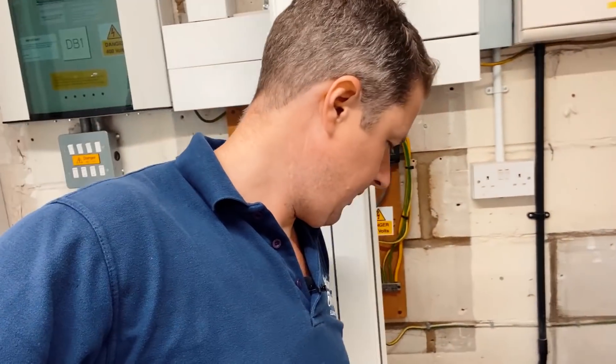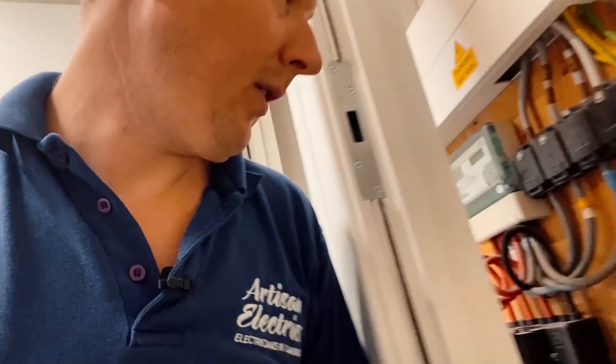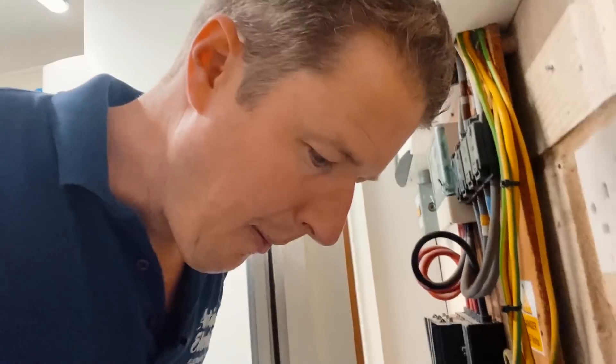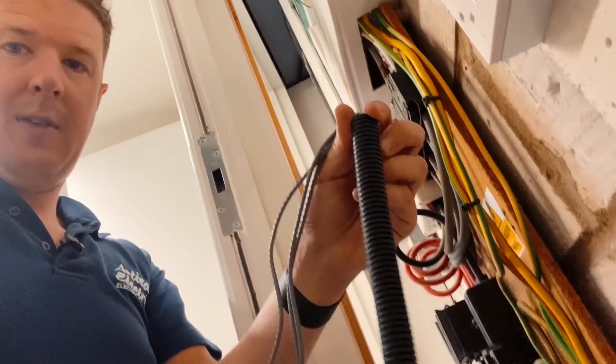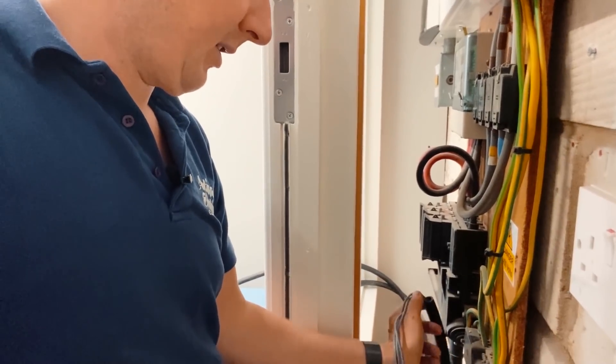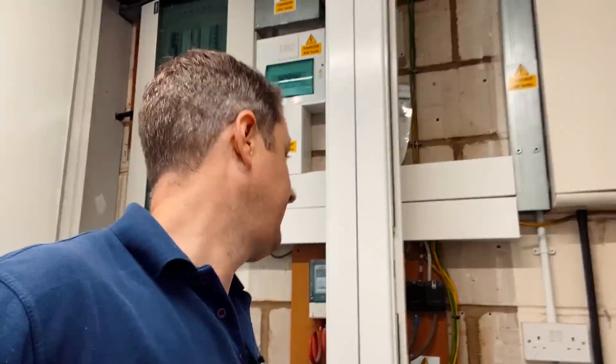The CT cables and CTs are all here — I've labelled them CT1, 2 and 3, ready to attach onto these little loops. They come along in flexi conduit which I'll clip along in the cupboard, cable-tied neatly. Those three CTs connect to the master Zappi; the other Zappi is the slave. The master reads all the power readings, sends them via the hub to the cloud, and the hub regulates both Zappis to ramp them down if needed.